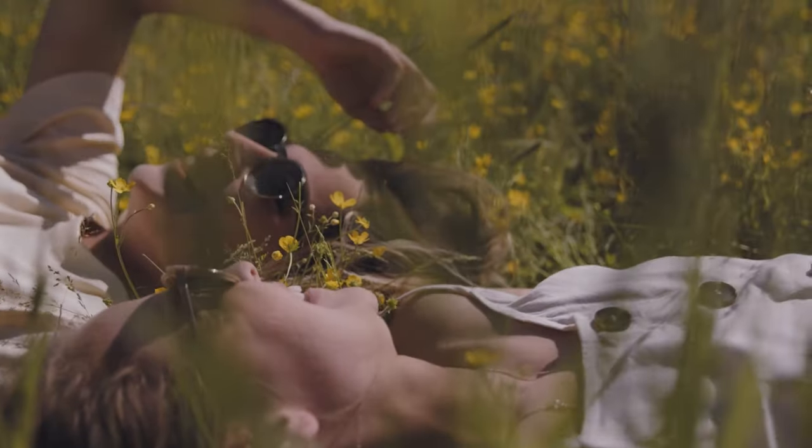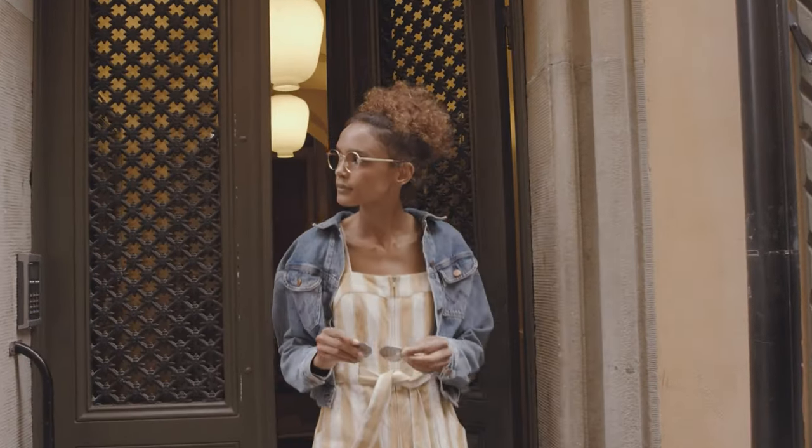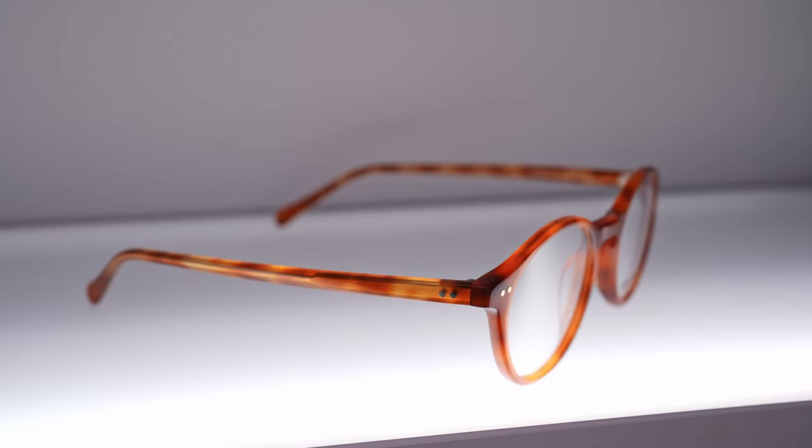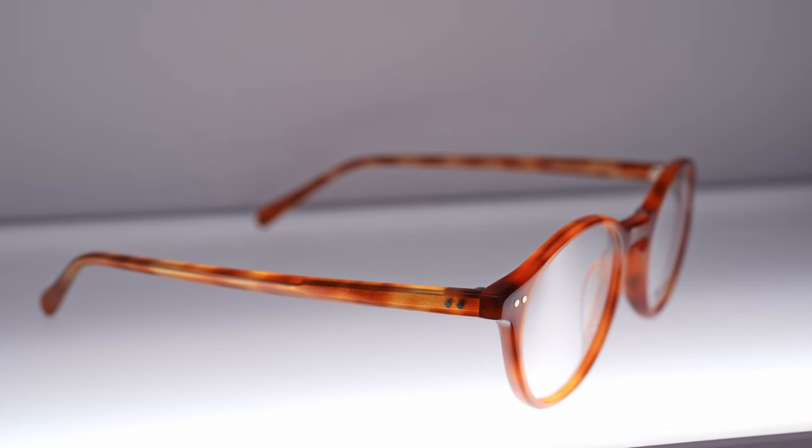Whilst those Eco frames feature an almost seamless sun clip, for me and a lot of others, they actually like the aesthetic of having a very visible sun clip. That is where the Anglo-American Optical range is awesome — these have a much more vintage aesthetic. Like Eco, Anglo-American Optical are really good value. These frames are made in England, albeit with acetate sourced from China, but Chinese acetate is really not bad — it's not far from Italian acetate nowadays. I would honestly say these frames look and feel a lot more premium than they are. These are roughly $300 including the sun clip.